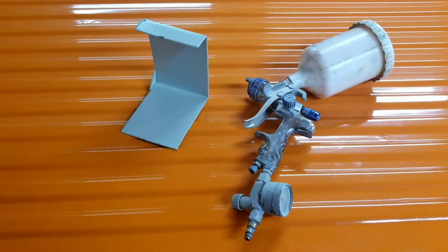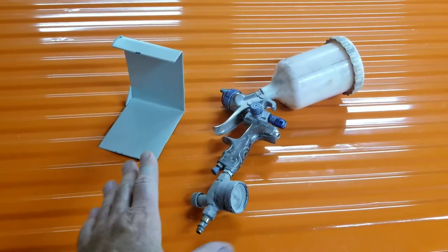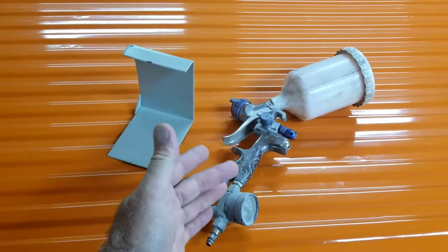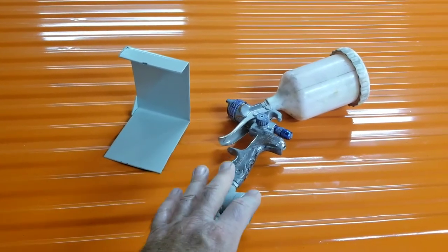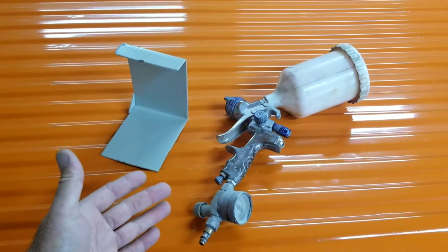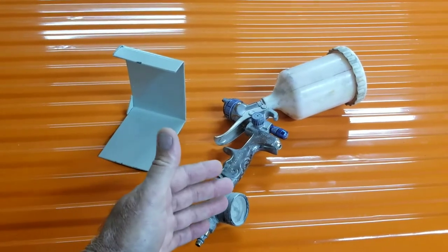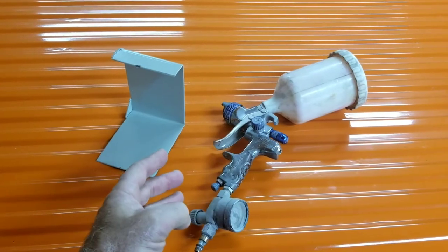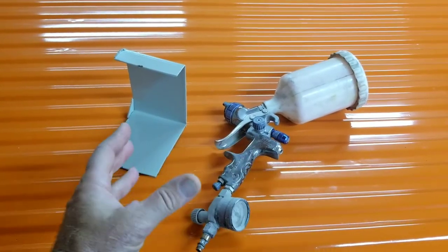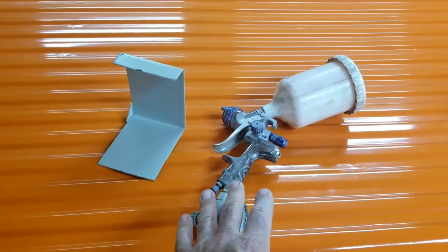In a body shop you have less blemishes, and you have the ability to spray at full pressure because you have a spray booth — you're not worried about overspray. When you paint at home, you're more worried about your equipment. If you have a smaller compressor, maybe you don't have quite a big enough compressor and you don't have a spray booth. Your concerns should be: will this work well with my smaller compressor? Will it not make a lot of overspray? Can I spray at a lower pressure? So, would this be a good body shop spray gun? The answer is probably not.